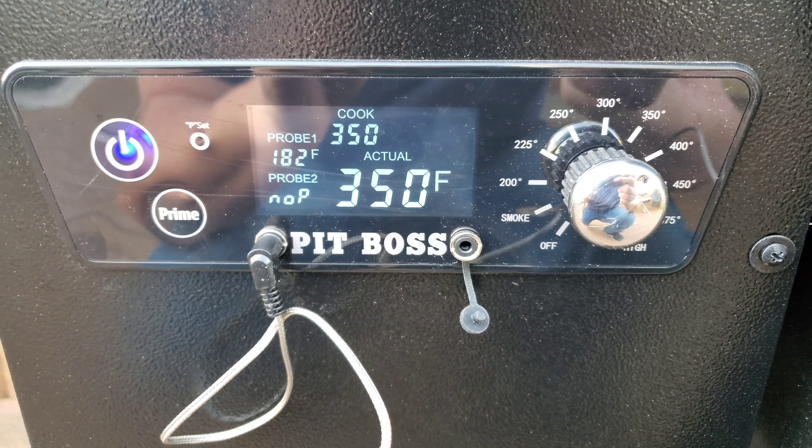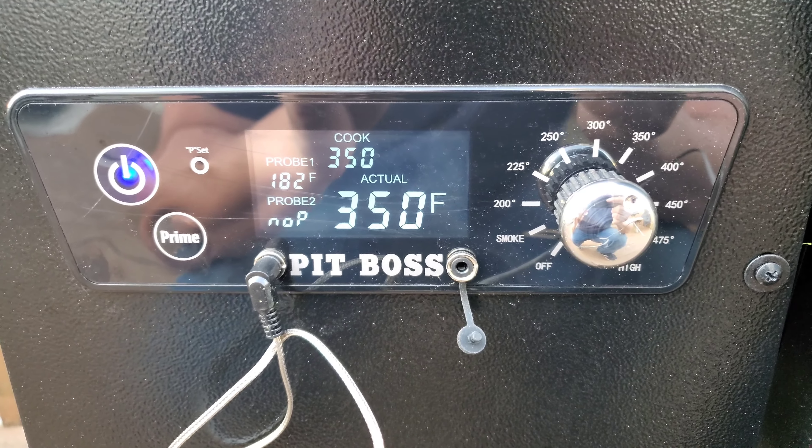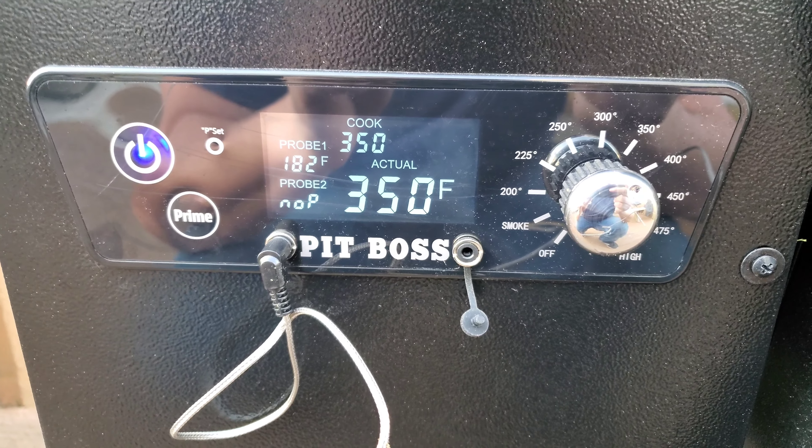We hit 180 — I'm going to shut this thing down, get the chicken off the grill. I'm going to let it rest for about 10 minutes and then let's carve it up.